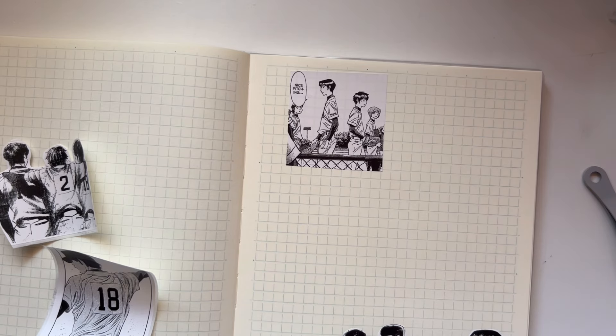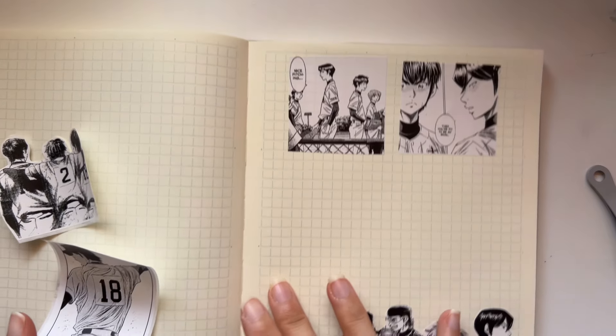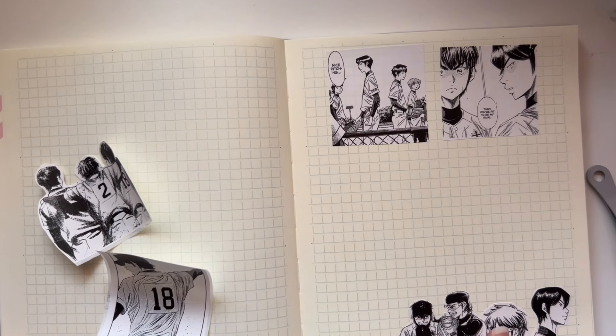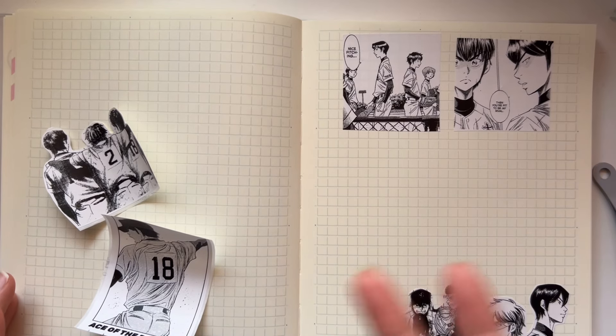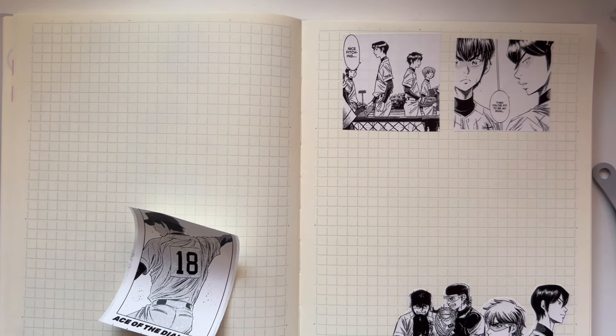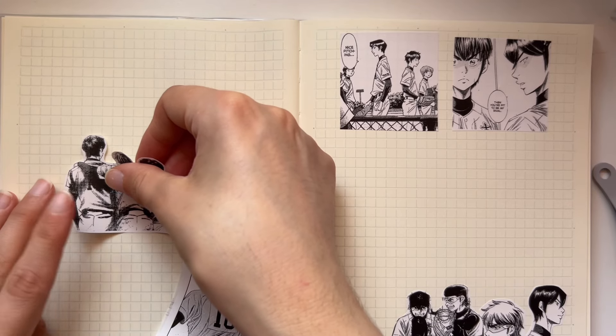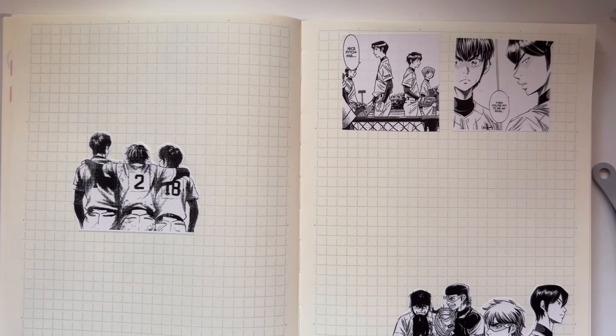The roster of the baseball club is huge — like 100 members — so the story is about our main character trying to get a spot on the starting lineup. He is a pitcher, and the club already has a starting pitcher and relief pitchers. If you don't stand out, there's a chance you'll never play a game in your whole high school career. You have to be the best of the best to get chosen.